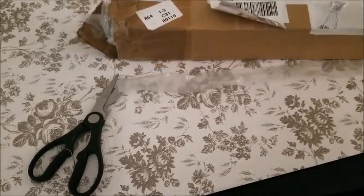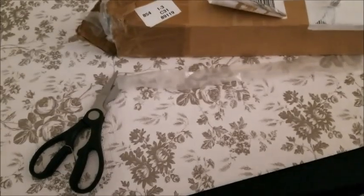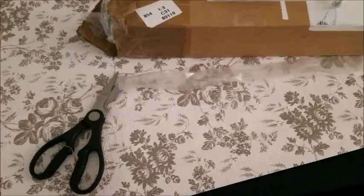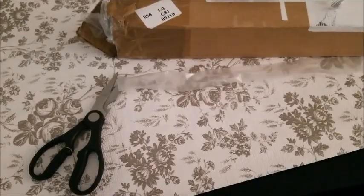I'll send this back when he sends a label, and I've already been refunded my money. Now I've got to order another light pad, and once that comes I'll do a box opening for that. Thanks for watching.